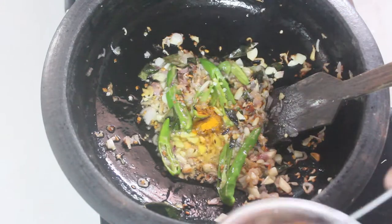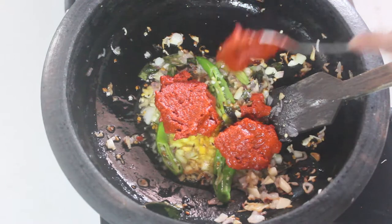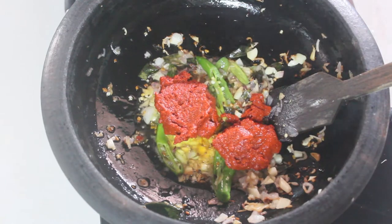Let's mix it in a little bit and cook it as well. I'm prepared to cook it as well.